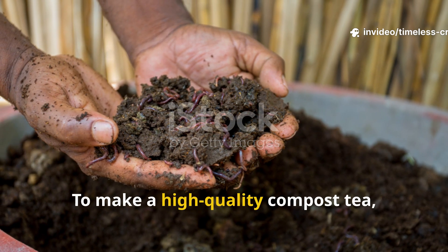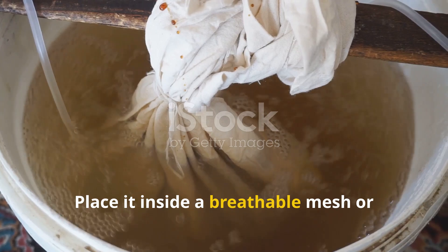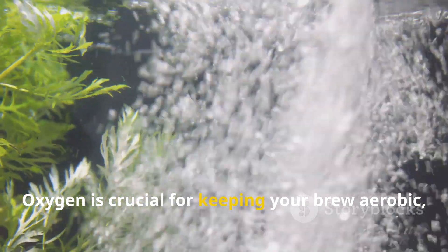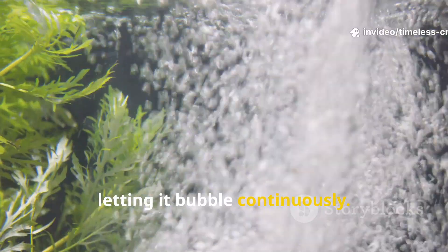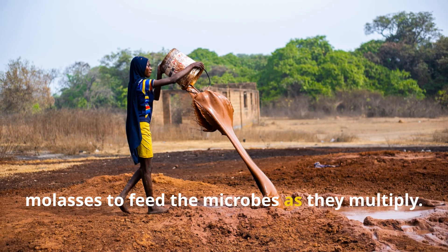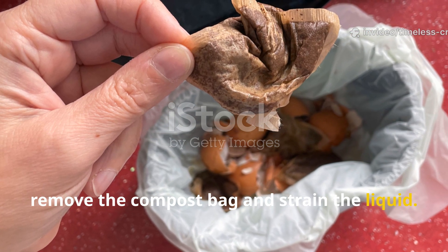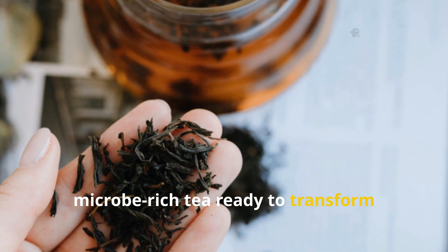To make a high-quality compost tea, start with two cups of mature, well-decomposed compost. Place it inside a breathable mesh or burlap bag and submerge it in a five-gallon bucket filled with non-chlorinated water. Oxygen is crucial for keeping your brew aerobic, so connect an aquarium air pump and air stone, letting it bubble continuously. Add two tablespoons of unsulfured molasses to feed the microbes as they multiply. Let it brew for 24 hours, stirring occasionally. After a day, remove the compost bag and strain the liquid. What you're left with is a dark, earthy, microbe-rich tea ready to transform depleted soil.